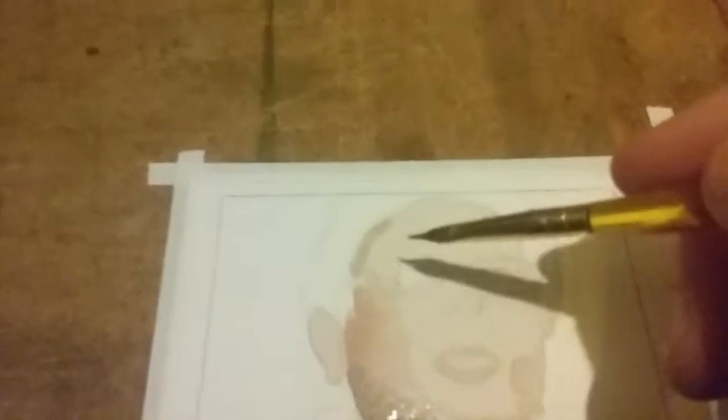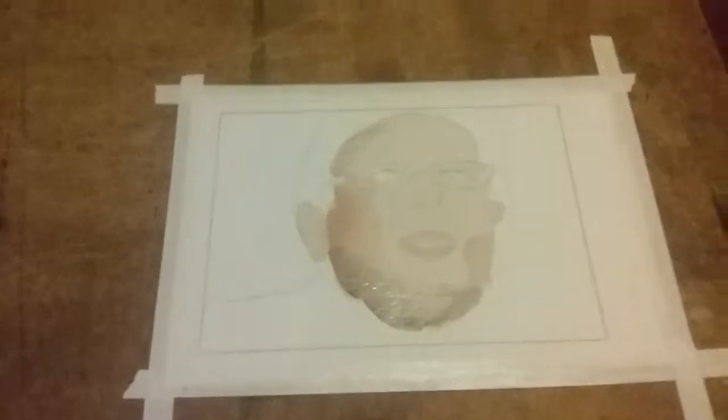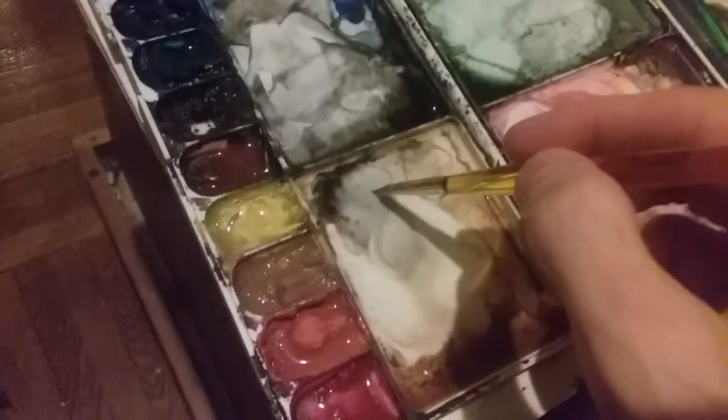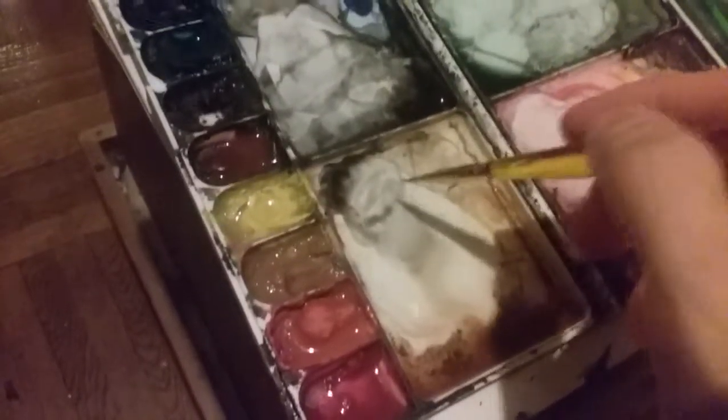I'm holding the camera as I'm doing this, so forgive me if it's a little shaky. I'm using a tiny brush because this is a small painting, so I'm gonna get some on his nose there. I'm mixing a dark brown — it's called van dyke brown — and it's really good to mix with stuff to get darker colors.